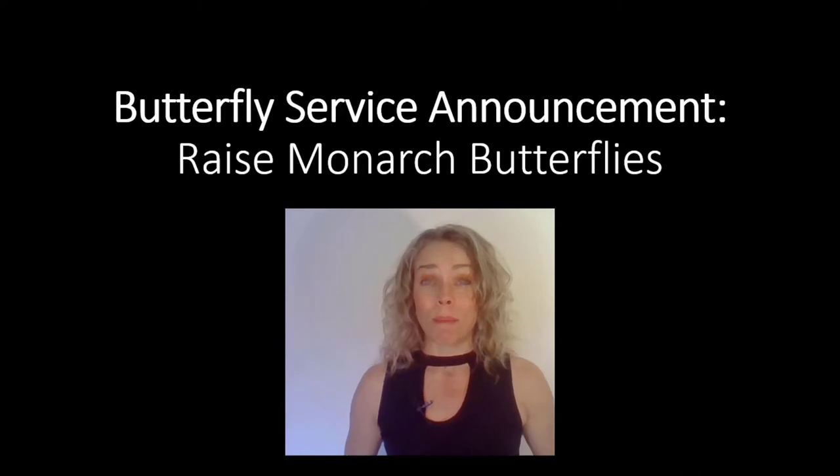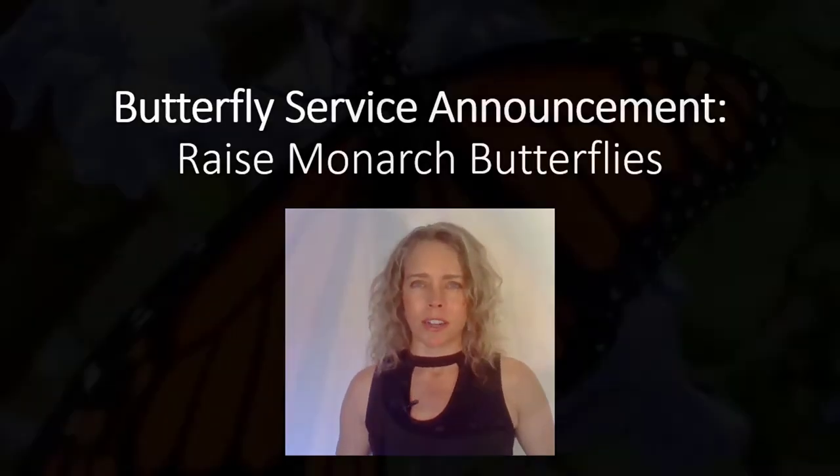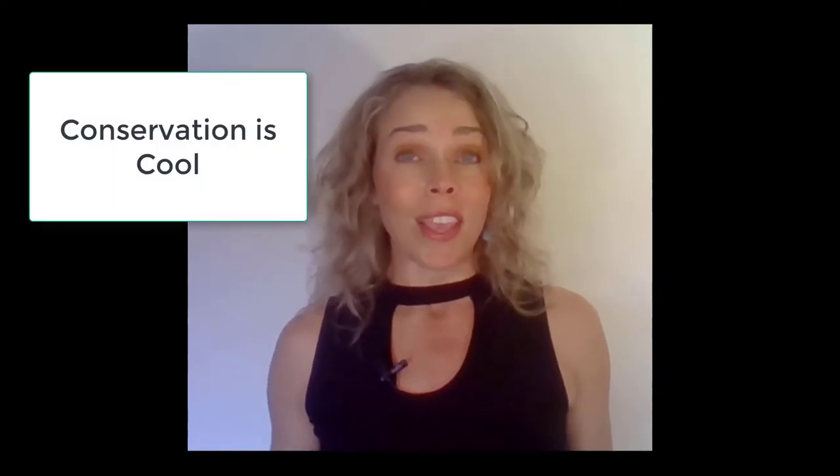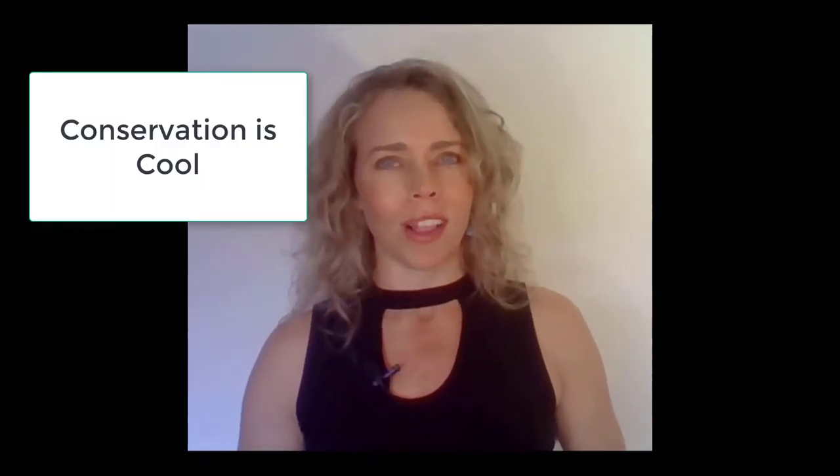Good day, this is Jessica Morgan McAtee with a butterfly service announcement. Today's message is brought to you by Monarch Butterflies. Have you heard? Butterfly gardening is officially a thing. The cool adults are doing it, and the easiest way to get started is to raise Monarch Butterflies.